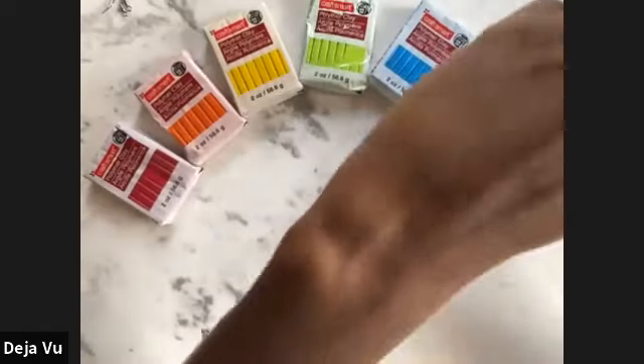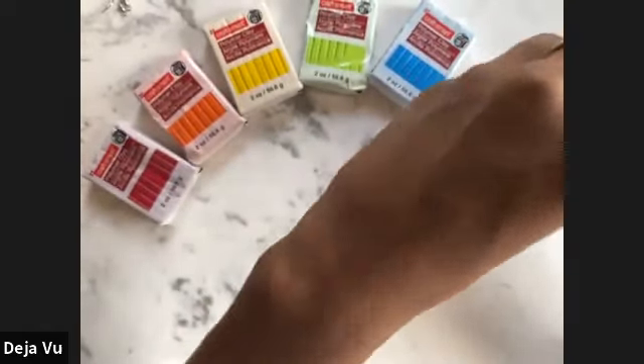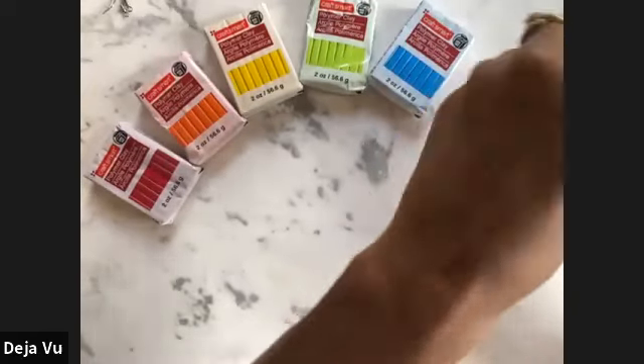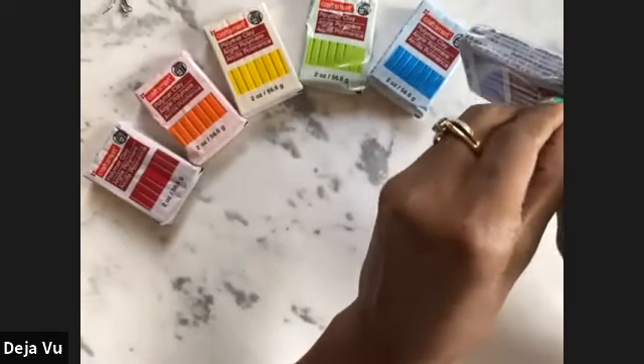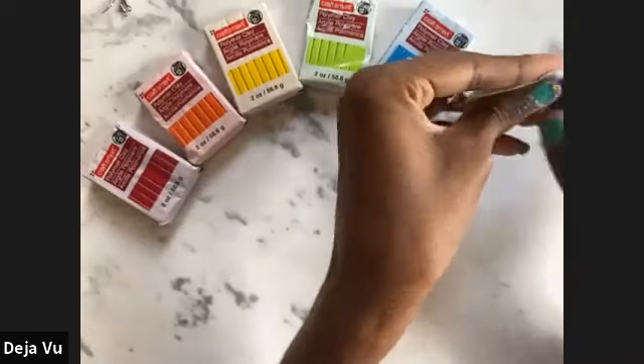Let's go ahead and switch back to the clay view — we're going to start with our purple polymer clay. Go ahead and get that open. It does help if you have some scissors around — they're just a little bit easier to cut open packages sometimes.